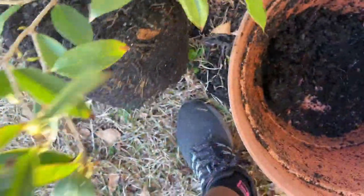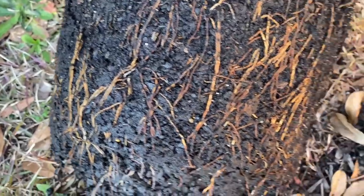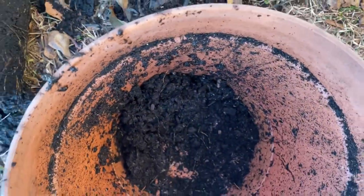Let's look at her roots real quick, because you don't want them to be out too long. They look good, but they're looking for somewhere to go.